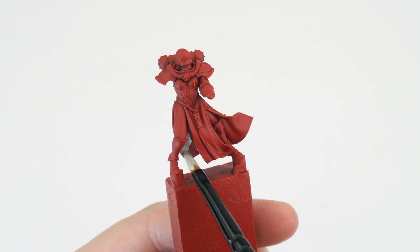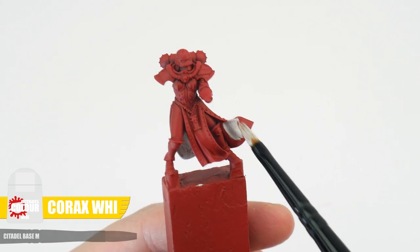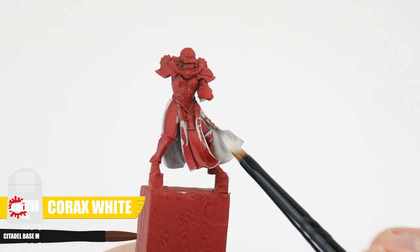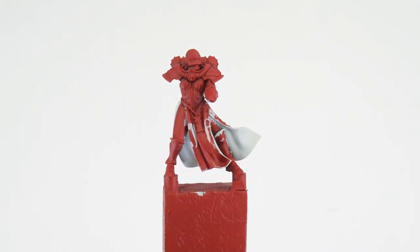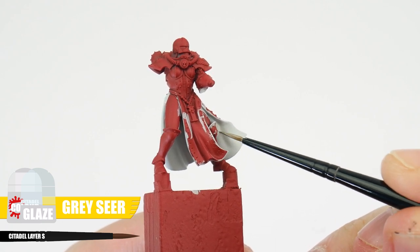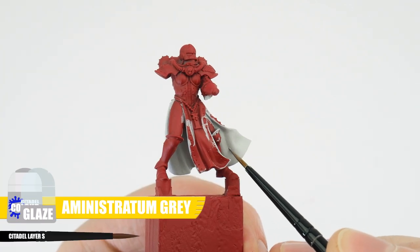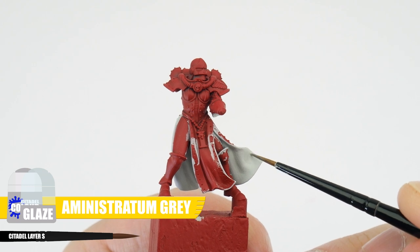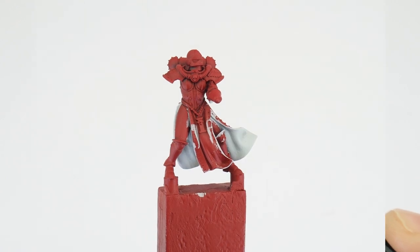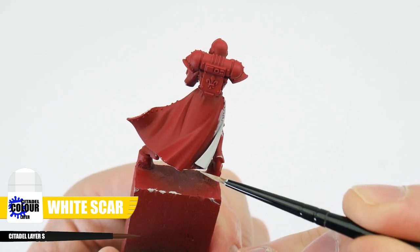Let's start with the inside of the robes first, and remember we want to make sure we can get to these areas whilst painting. Our base colour for the inside of the robes is going to be Corax White, making sure we work towards a solid colour with multiple thin layers. When you're happy with the base colour, let's use a Grey Seer glaze to start darkening the shallow areas of the robe. Continue to darken these shallow areas with an Administratum Grey glaze. Glazing helps us to get those smooth transitions between colours.